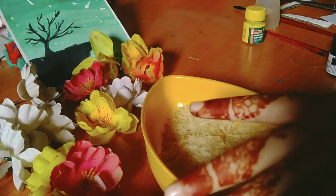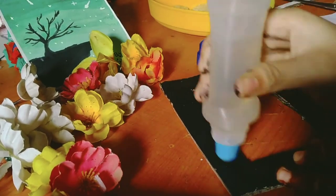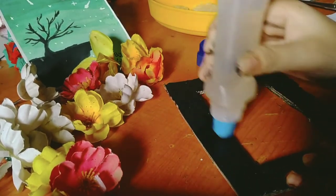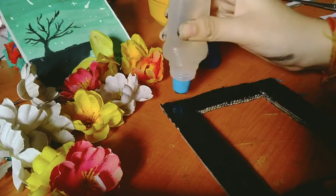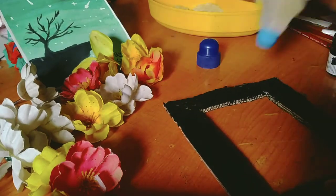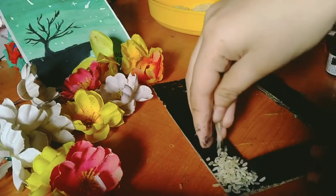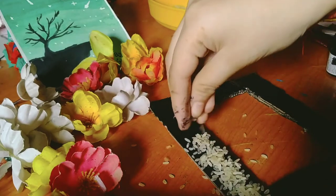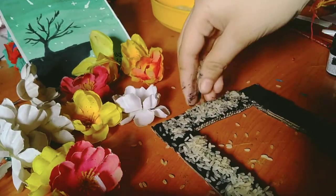We have to take our towel and put glue on our frame. I am just going to put it in half as we will do another design. I can tell you I am sure your design will be good. Now we will simply put it on the towel.